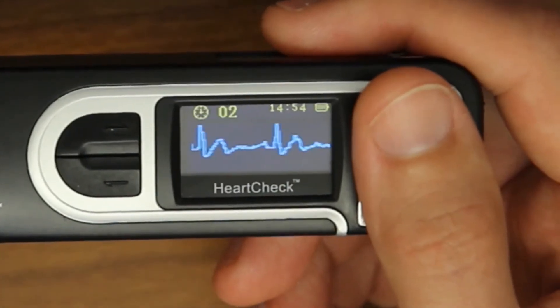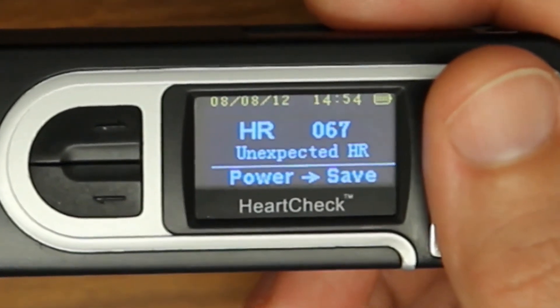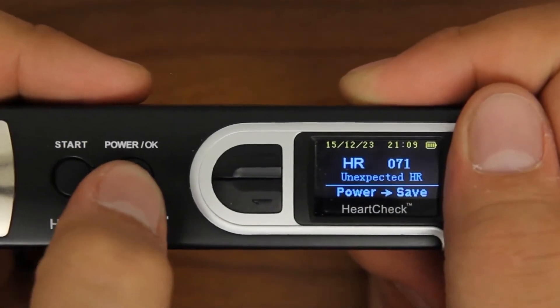Once the measurement is complete, the device will provide the heart rate and a basic analysis of the ECG reading. Select the OK button to save the results within the device.